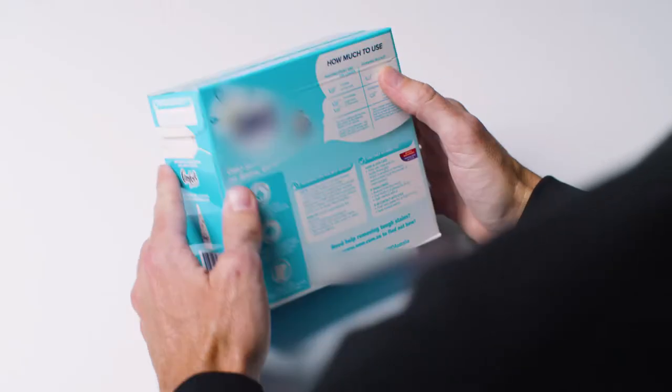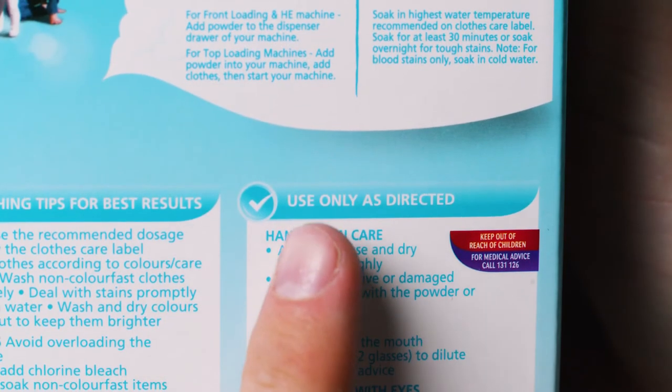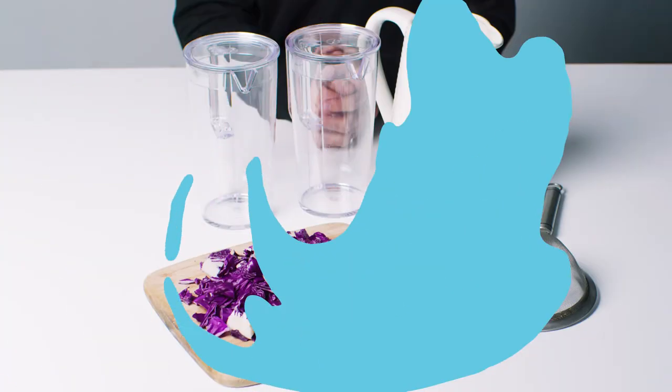Remember, safety first. Before we start, ask an adult to help. When testing any of your substances, follow any safety precautions on the label before testing them.